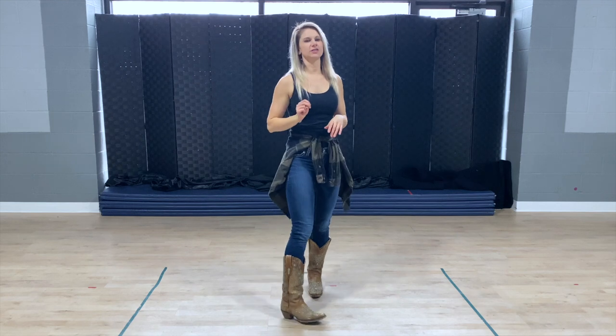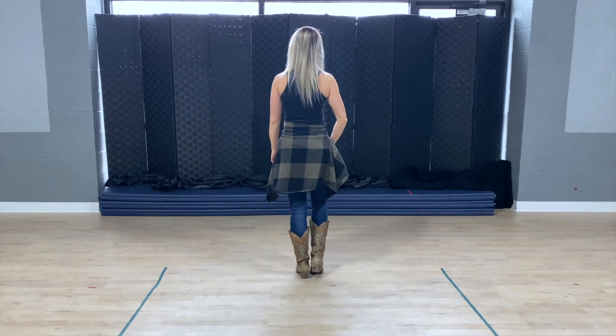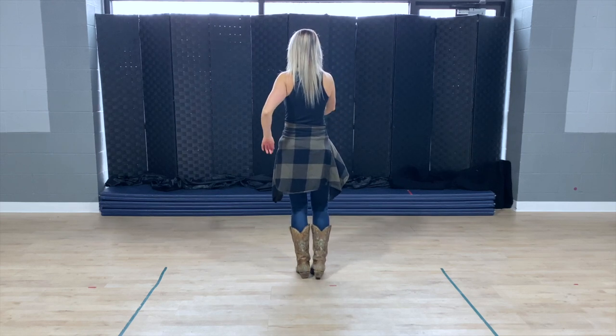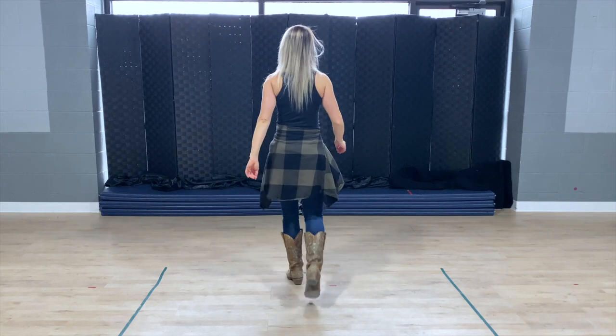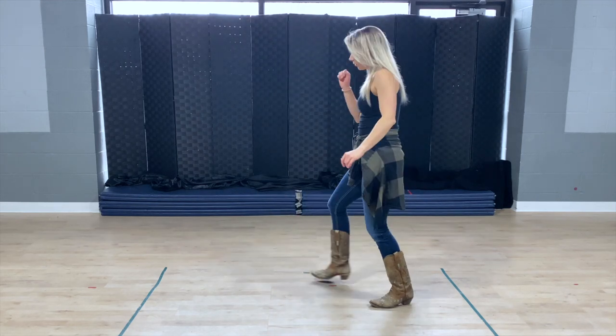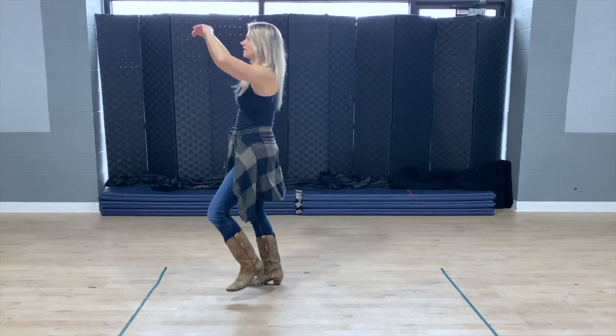Let's put those first two counts of eight all together. Starting with the heel twist, right foot. Here we go: one, two, three and four, five, six, seven and eight. One, two and three, four and five, six and seven and eight.